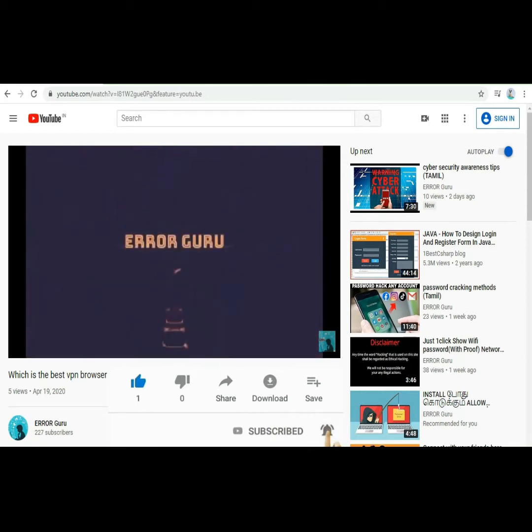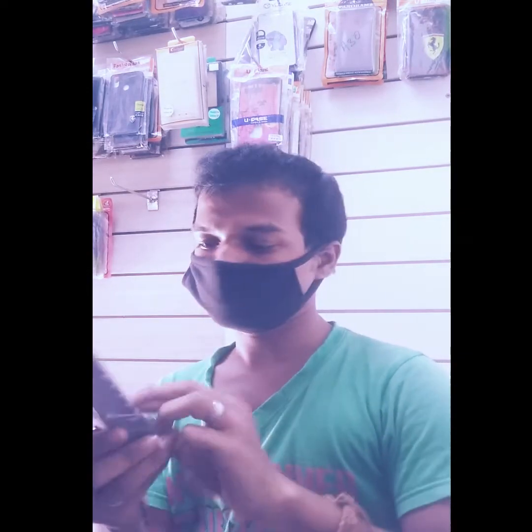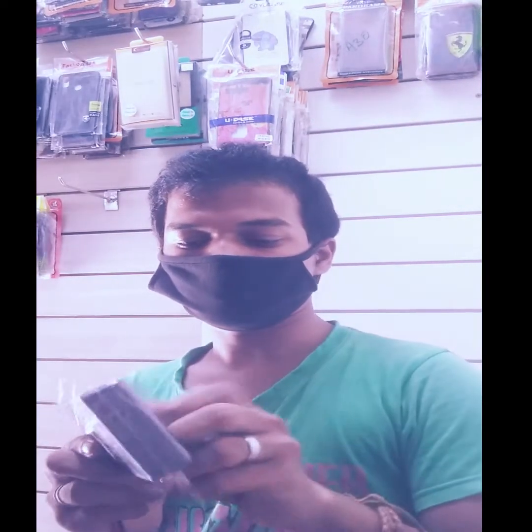Alright, now we have to pick the phone value. There is some value. If you like this sticker, you will know that your phone is clear.